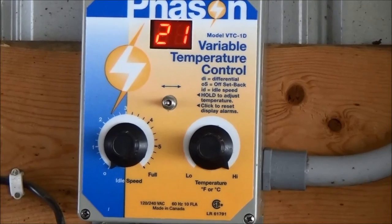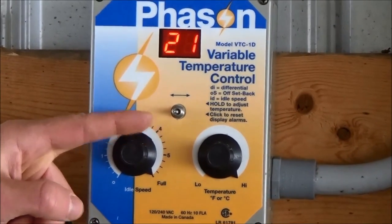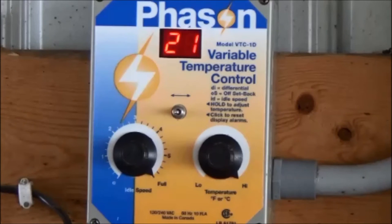Now, turn the idle speed knob clockwise to full. The fan should now be running full speed. This indicates the controller and fan system are working correctly.